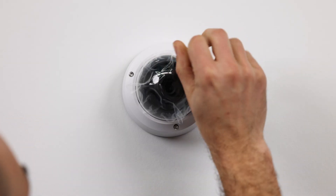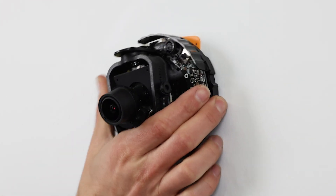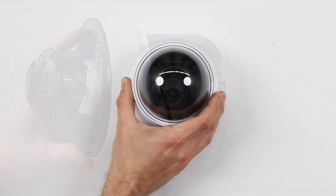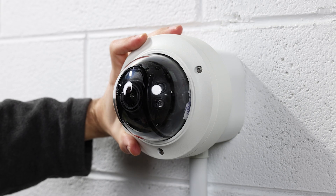We hope this video has equipped you with the knowledge to successfully mount an indoor dome camera. If you want to learn more about the products featured in this video, go ahead and leave us a comment, or you can give us a call at 1-800-447-3306, or visit us online at clintonelectronics.com. I'm Tyler, I'm Corey — we'll see you next time.